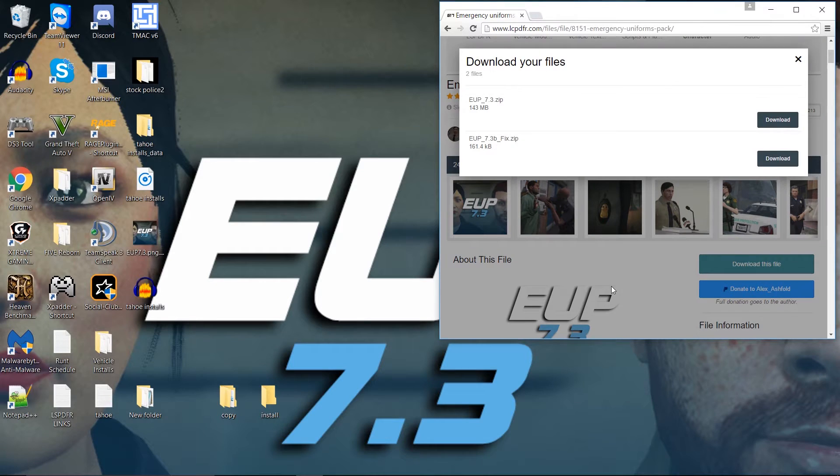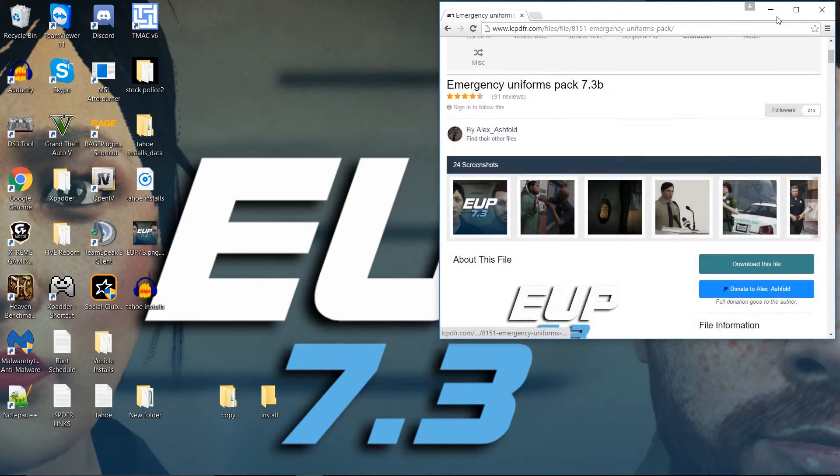There are two types of downloads to get. There's the actual main one, which is 143 megabytes, and there's the 161 kilobytes one — this is a fix, not the main file. So people saying they installed it and it's not working because they got the newest one — this is why, it's a fix. You do want to download both of those. I have these already downloaded, so let's get to it.